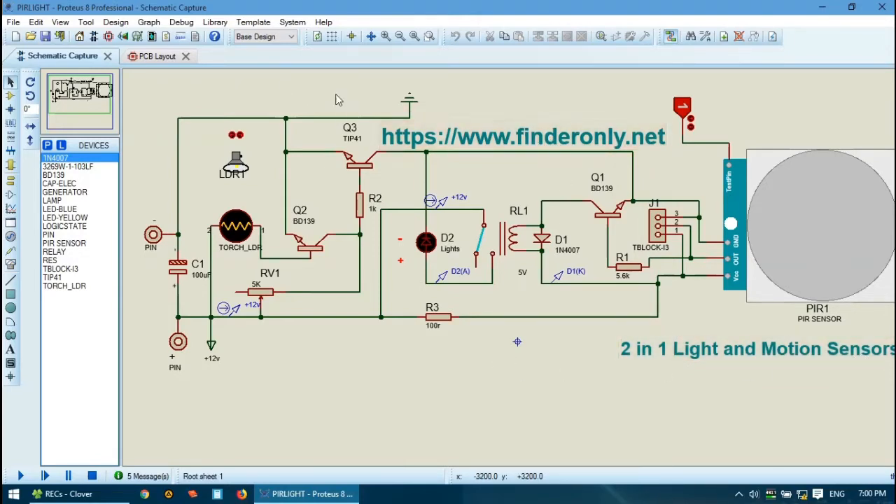So this is the schematic. This circuit has three main parts. The first part is the light sensor, then on the right is the PIR sensor — the passive infrared — and then this part in the middle, the center, is the output.